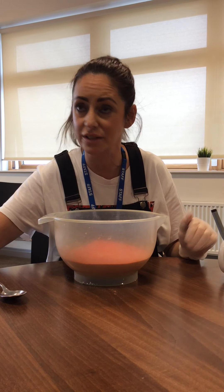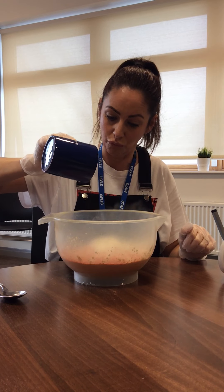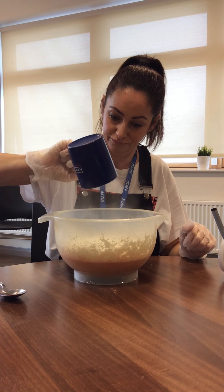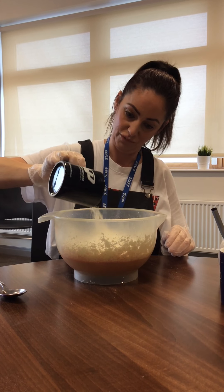Plain play sand. Two cups of cornflour. One, two.